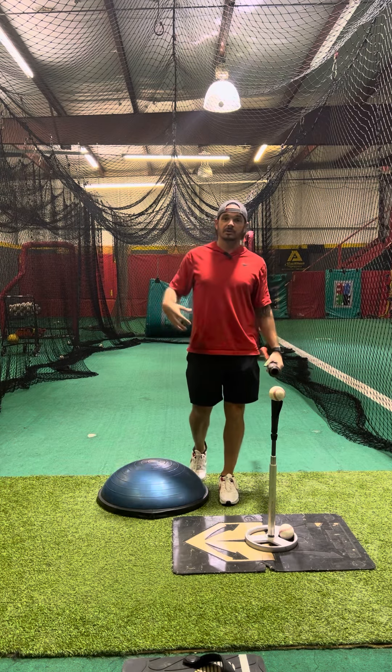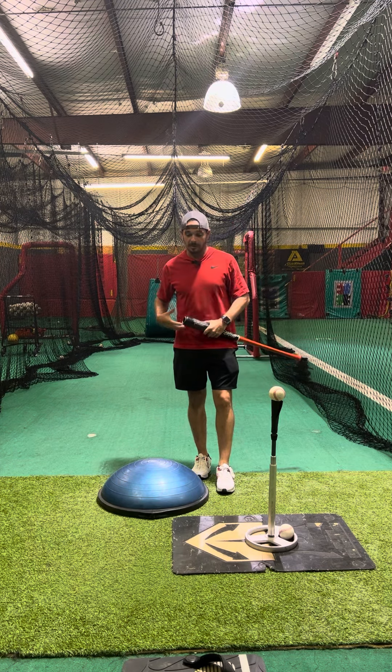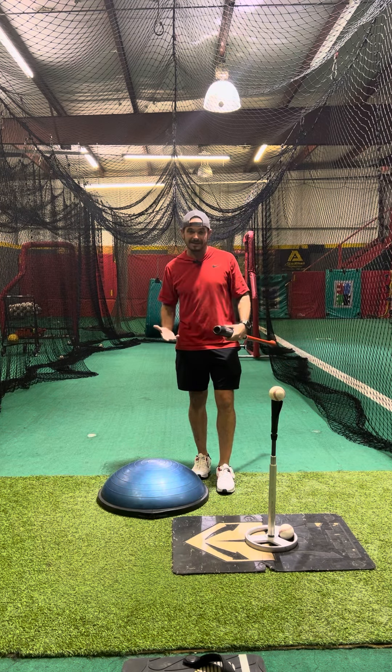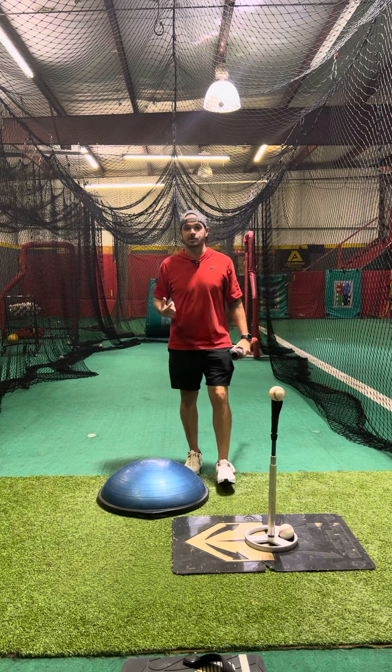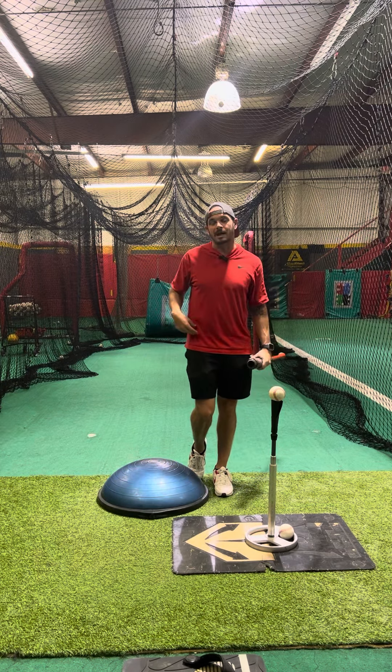The focus of this is going to be the rear leg strength and stability. We're going to be coming from a one knee down position up into a hitting position. So it's going to be vital that there's stability on that back leg.